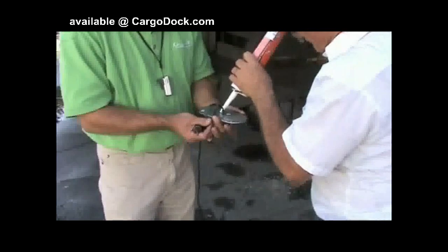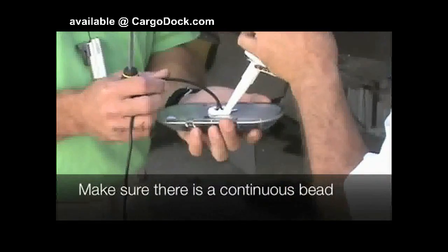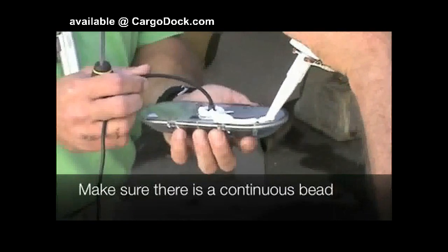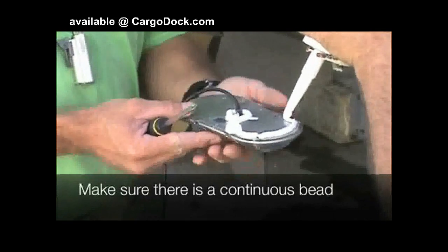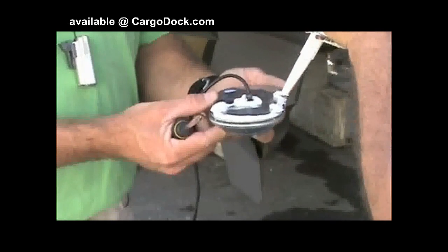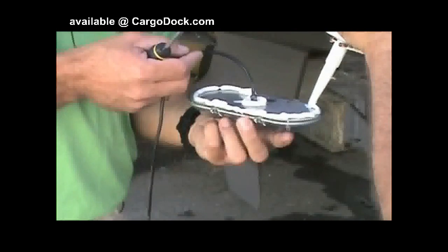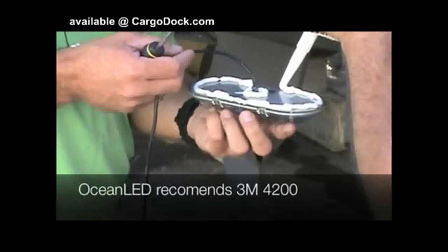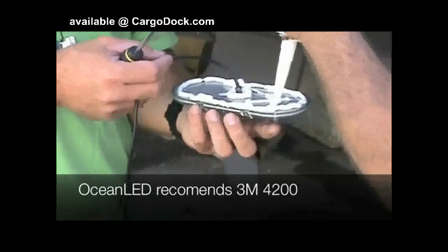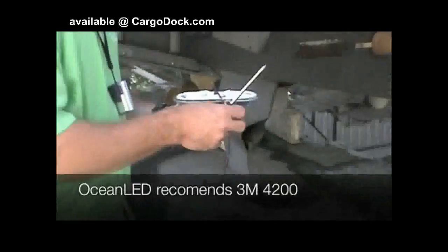As we're putting the 5200 on the back of the light, you're going to take a bead around the power wire, as Leo is doing here for us. Then just come on out to the outside, go around your screw holes, put a bead all the way around the light. And we'll do a little zig-zag pattern in the center here, just to fill up any spaces.